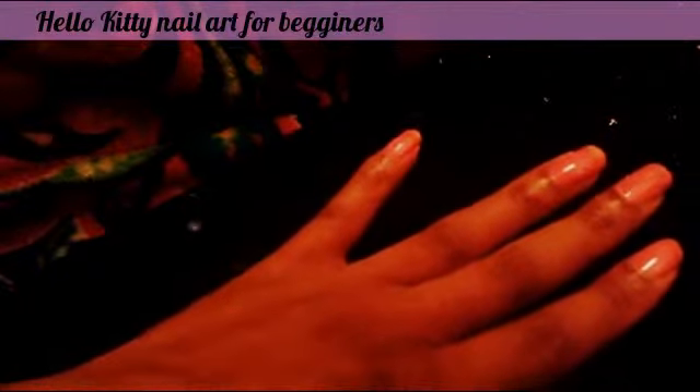I made a mistake — I was supposed to do the index finger in pink. Okay, let's take that off. So as I said, the middle finger is supposed to be silver. Sorry about that. There we go — silver.